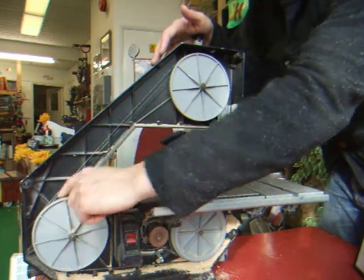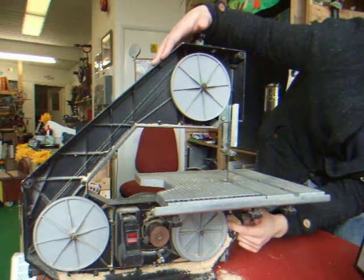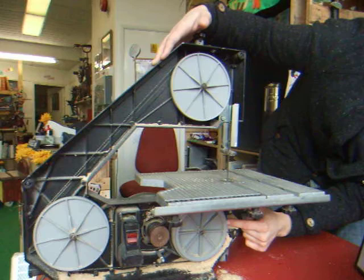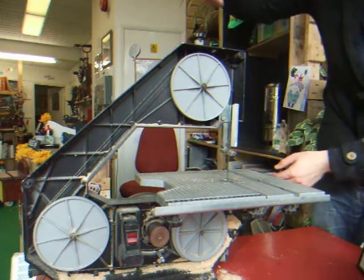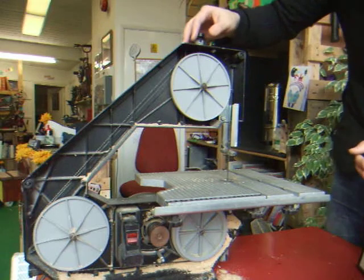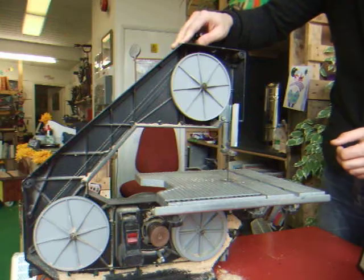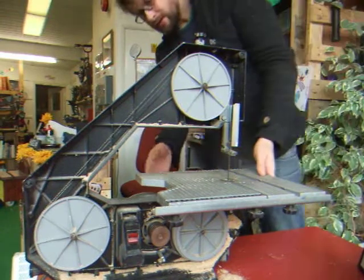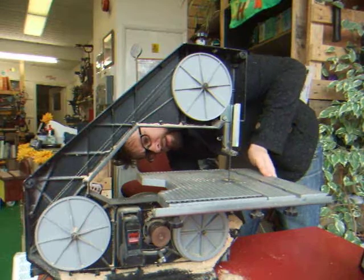Line the blade up with the top of the wheel on all three wheels. There's a rubber guide on the bottom motor wheel, and when it's in place you just let go and it pulls the tension on the blade. The other thing to mention is that you can change this table by loosening these.